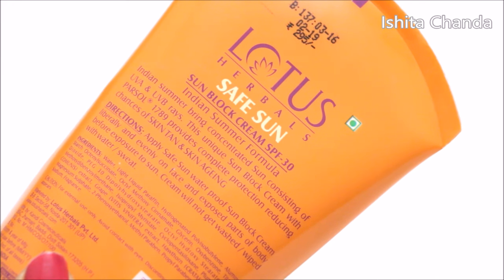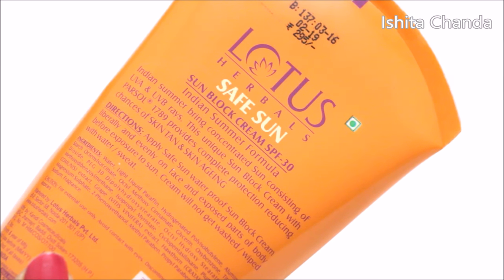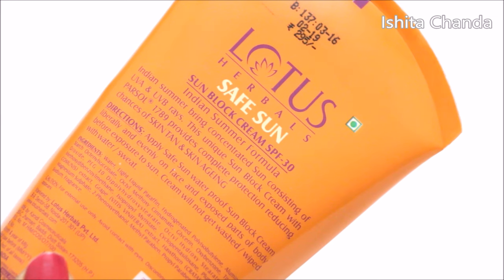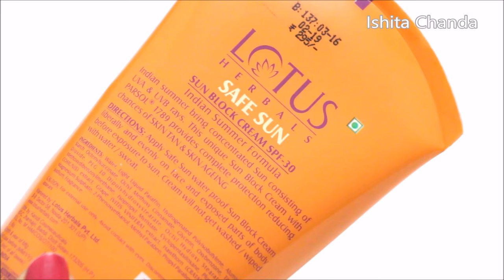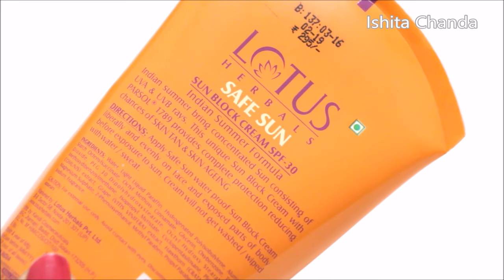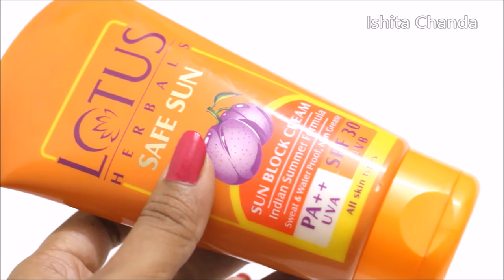This product does a really nice job at what it is supposed to do. If you have normal to dry skin then you can even wear this under your makeup as your base because it is going to provide you a very good amount of moisture and shine which will help you throughout the whole day. But if you have oily skin then it can make your makeup look much more dull and greasy.